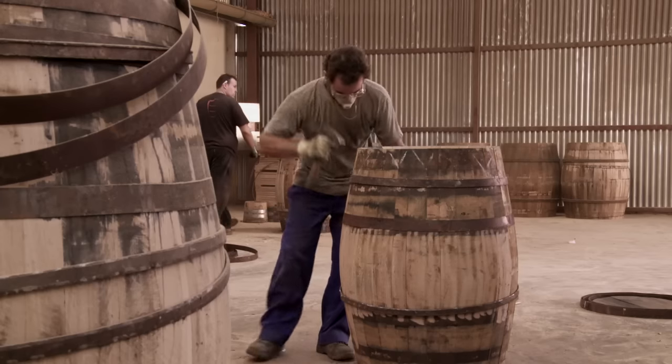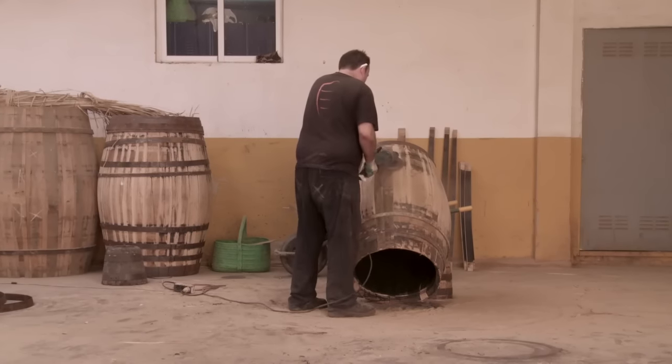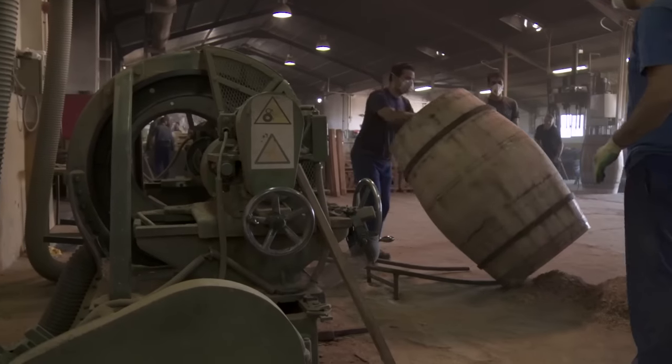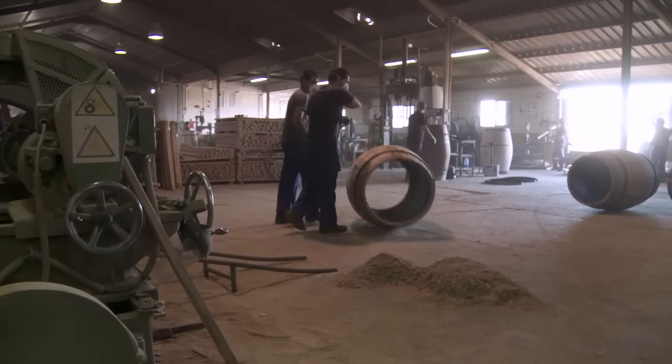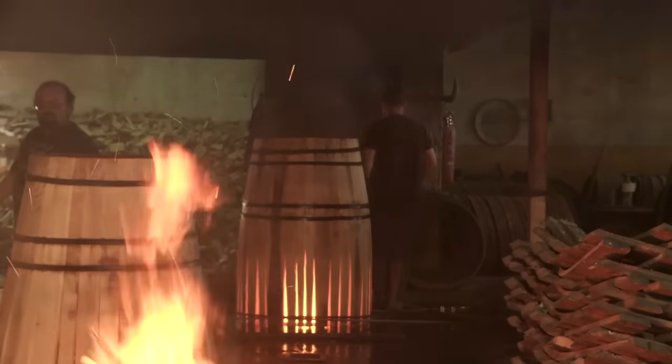You could bake them in an oven, but it's not the Glengoyne way. We take these staves down to Jerez in southern Spain where they're made into casks. They're given to a sherry bodega, and we instruct them which sherry to put into them — which in our case is always a dry Oloroso sherry. The sherry will stay in there for about 28 months.